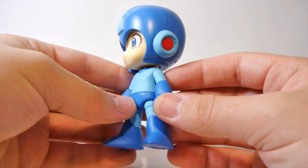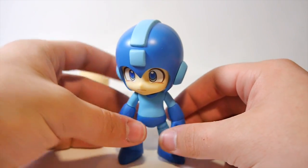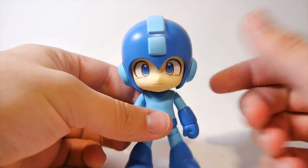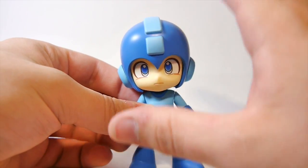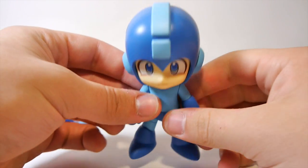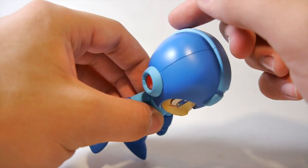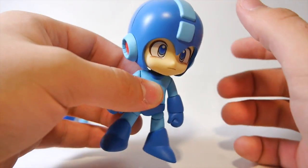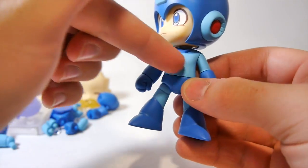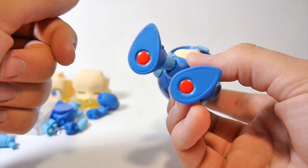Here we have the Mega Man figure, and all around this thing is absolutely gorgeous - the paint, the detail, everything just looks so good. He has three faces; this is his calm, relaxed one. The eyes look super good with the blue and painted detail - they look so animated. Of course this is a chibi-style figure, which is what all the Nendoroid figures are. You have the classic Mega Man helmet with the blue stripe coming down, the little square, his little red ears, and his head is really nice and big. You have his little blue torso, his little arms and legs, and the classic blue color scheme.